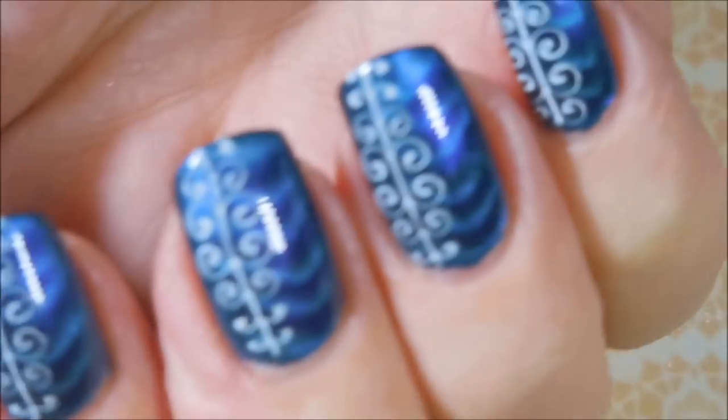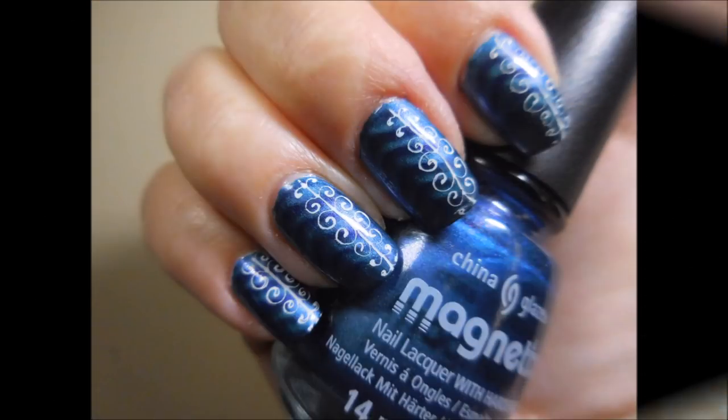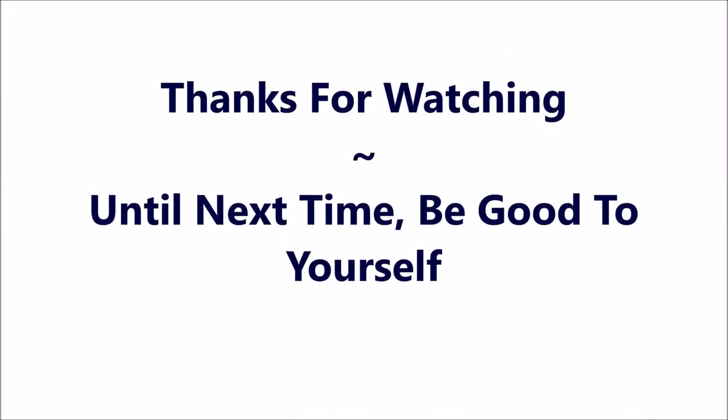So there we go. I hope you enjoyed this one. I'd love to hear what you think about it — leave me a comment down below and give me your thoughts. Here's my swatch photo. Thanks for watching. And until next time, be good to yourself. Talk to you soon. Bye.